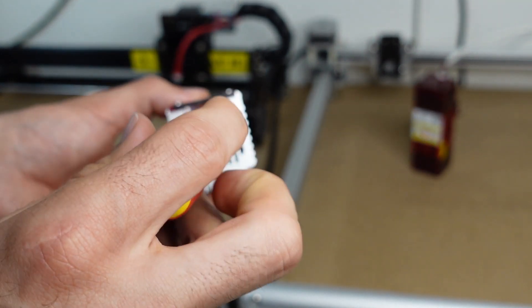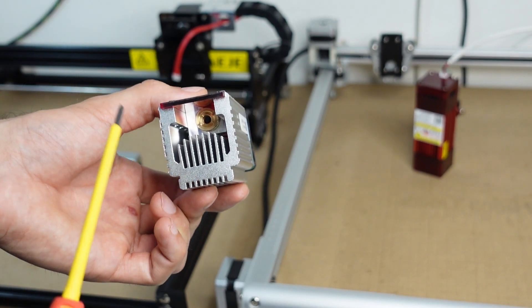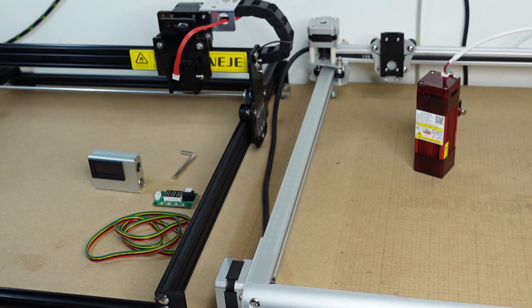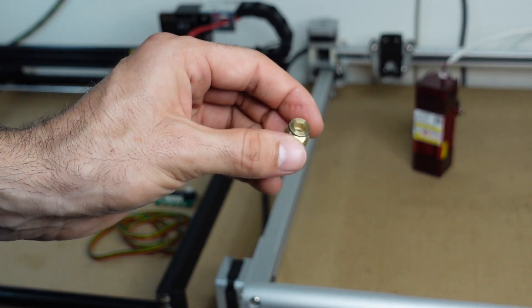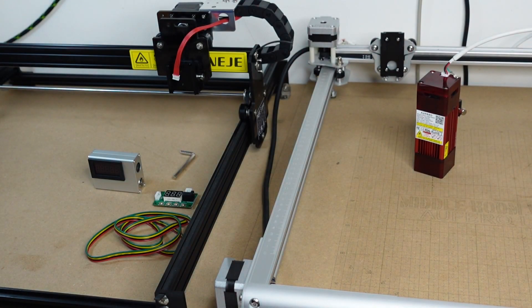Be very careful not to hit the lens with your screwdriver, otherwise you will scratch it and ruin the laser module — you'd need a replacement lens. Once the lens is out, let it fall onto your hand carefully, and put it somewhere it cannot drop or get accidentally scratched.